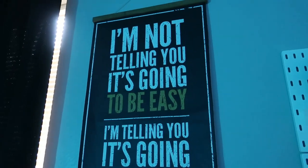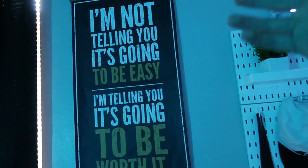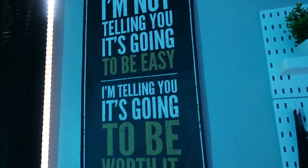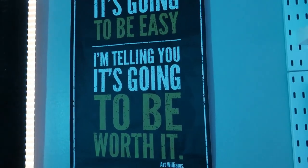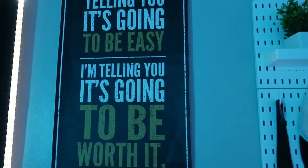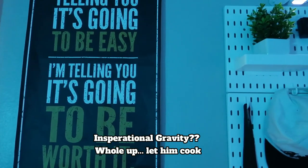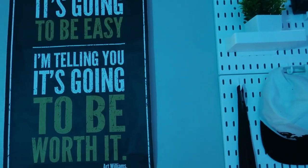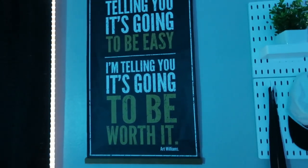Then I got this poster. I really like this poster and I really like the meaning and how it looks: 'I'm not telling you it's going to be easy, I'm telling you it's going to be worth it.' The grind that you put in to achieve your dreams is never going to be easy, but if you just put your head down and have really good work ethic, hard work pays off every time.